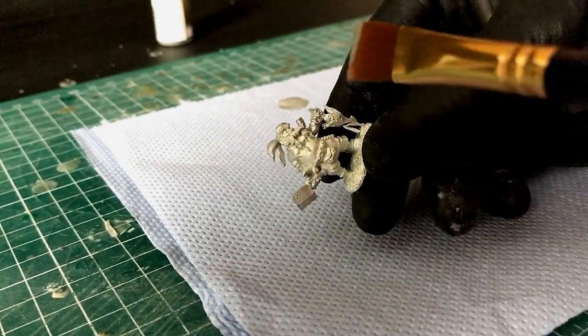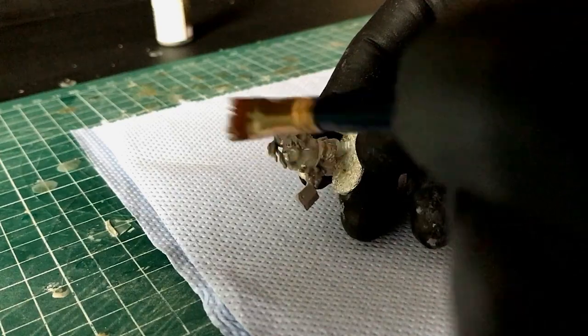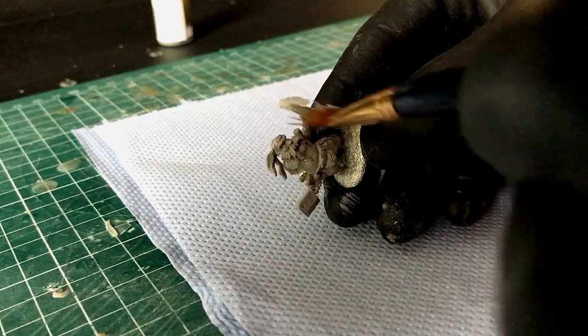Just use yourself a really soft dry brush. These brushes I get from The Works — you get three of them for two pounds. What you do is you over-brush the model.